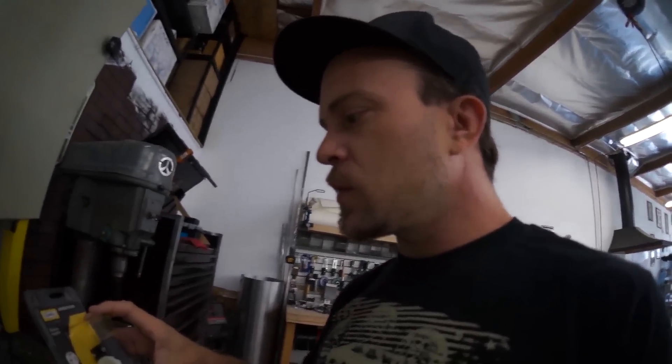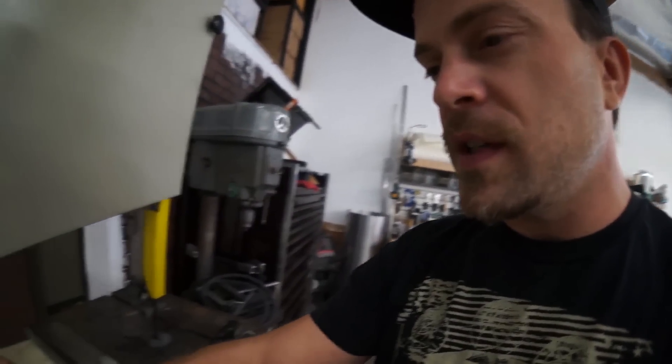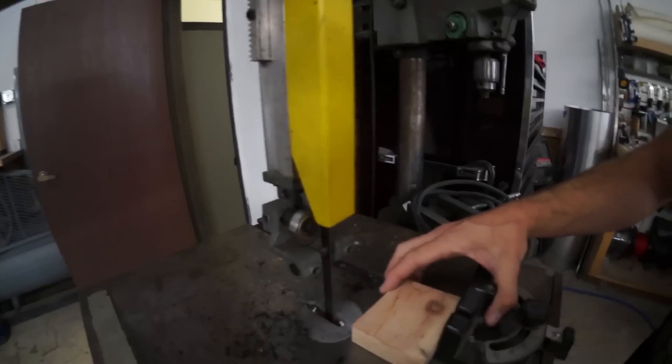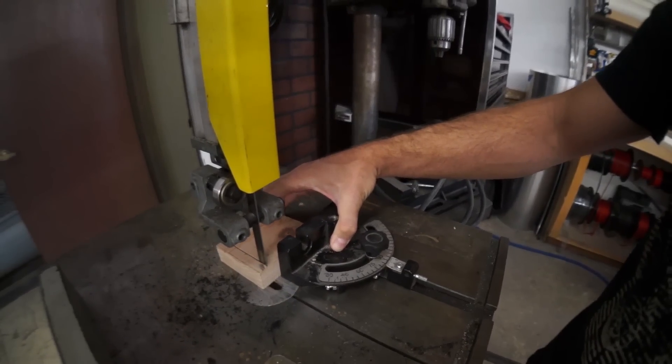I got our last 220 plug so we can put the band saw back on 220. Here's what it runs like now on 110. Runs really good.